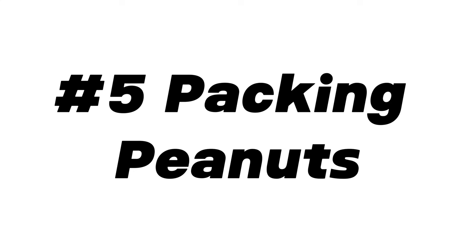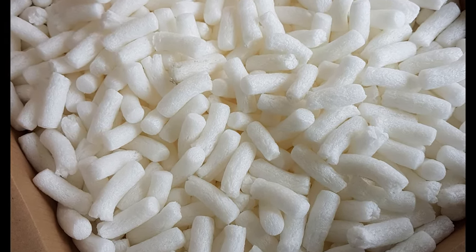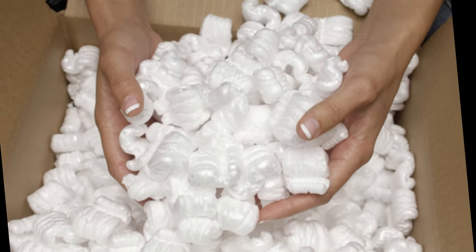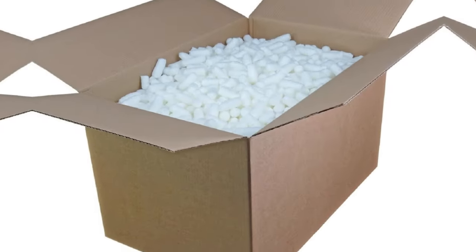Number 5 sees the arrival of the infamous packing peanuts. These provide an entertaining dig experience for ferrets, but we find some ferrets just eat the natural starch peanuts, and the old polystyrene ones are a health hazard if chewed, even if just in play rather than to eat.